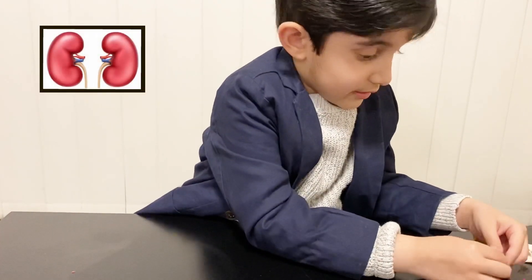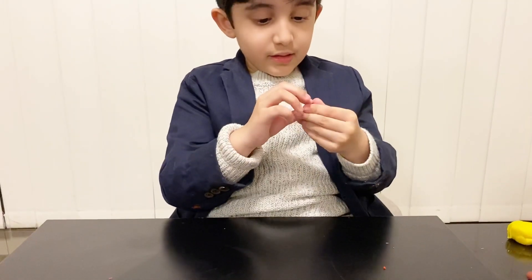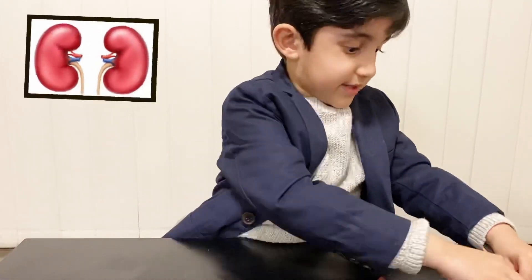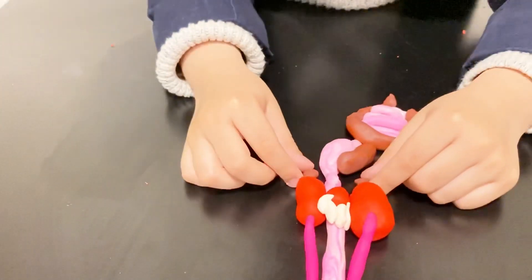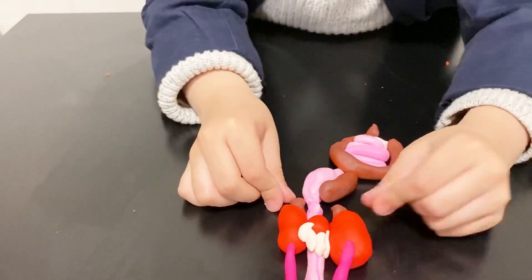I have to make the kidneys. The kidneys are right behind the other organs. I'll put the kidneys right here, and just pretend they'll be behind.